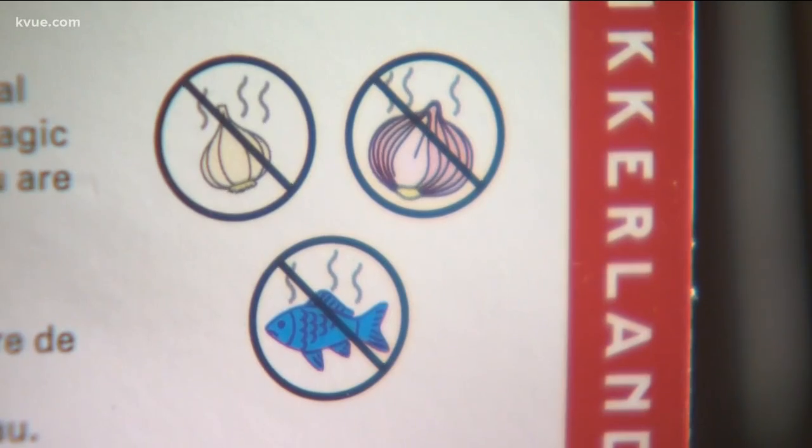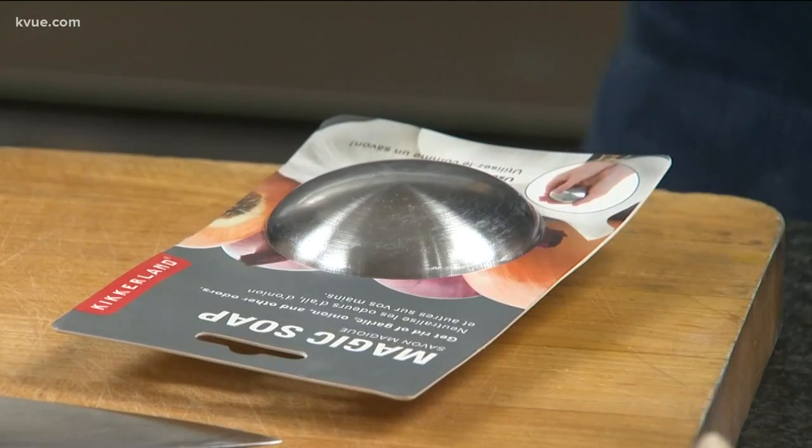Kikorland Magic Soap is supposed to get rid of smelly odors on your hands. You use it like soap, but it's not soap at all. I don't know what it is — it doesn't seem like it's going to cause any sort of foaming action at all.